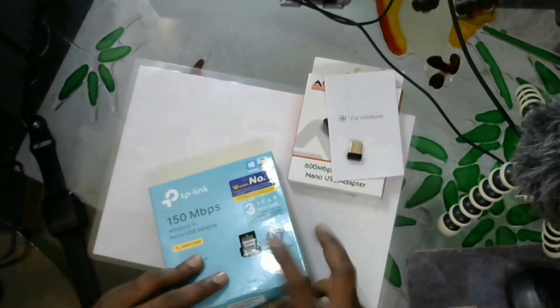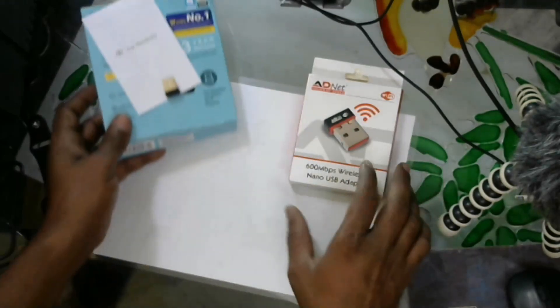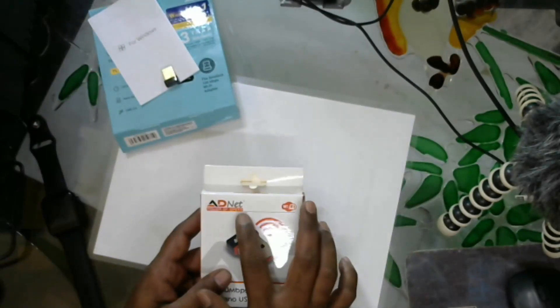If you have a connectivity issue, the CD driver is available and running for Windows 10. I am going to talk about this adapter.